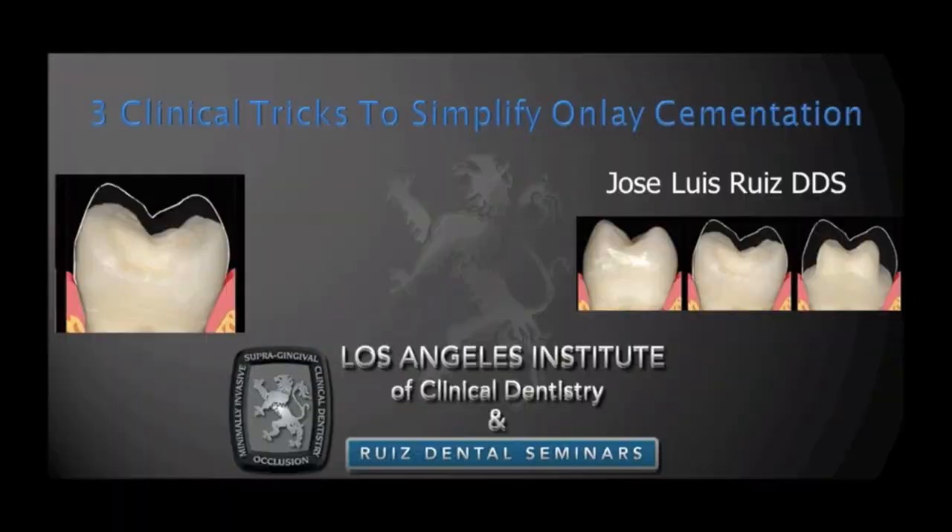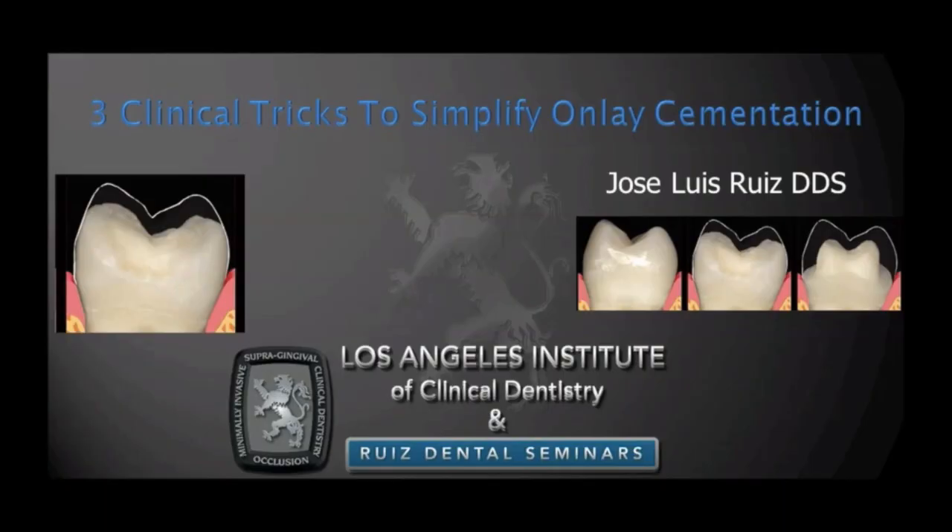Hello, my name is Dr. Jose Luis Ruiz and I'm the director of the Los Angeles Institute of Clinical Dentistry. One of the most asked questions I get on the lecturing circuit is: how do I make sure that my onlays don't fall off? Today I would like to share three very good clinical tricks that I've learned over many thousands of repetitions of onlay cementations.